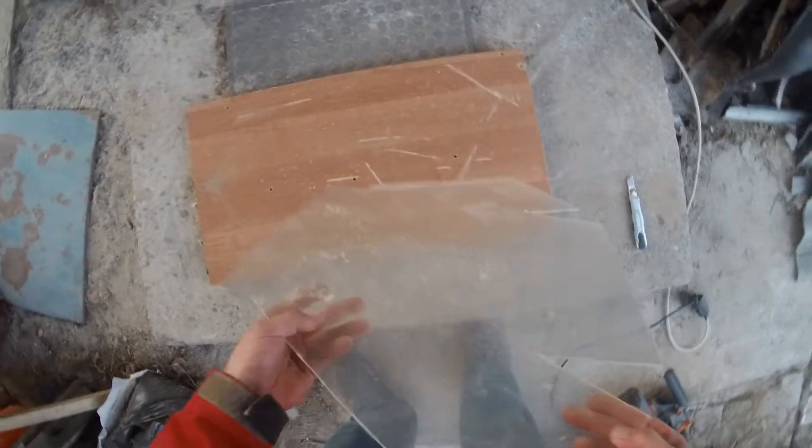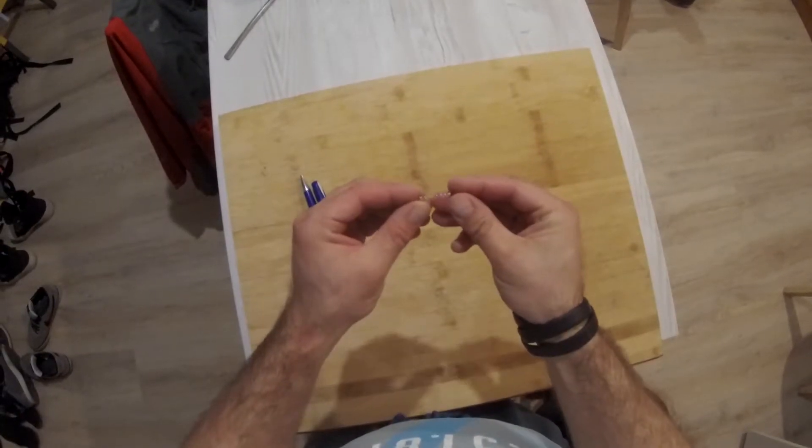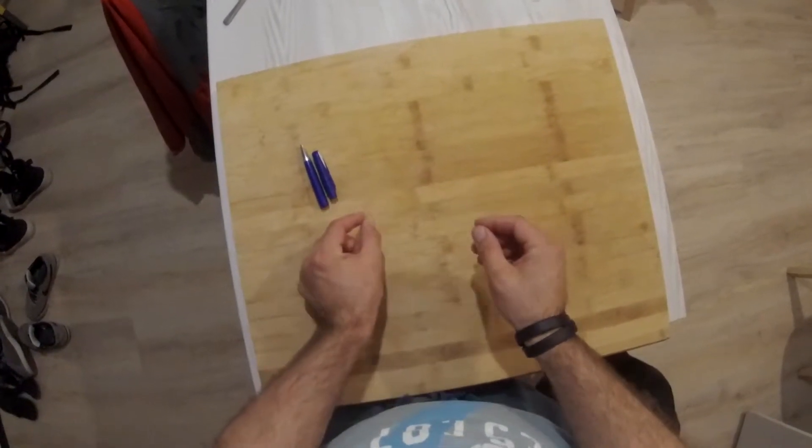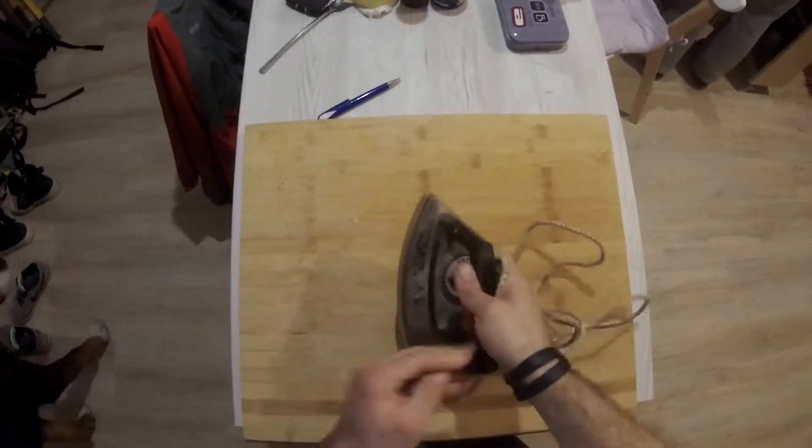Now let's get to bending our acrylics. For this purpose we will need to make a little device which will allow us to fold the acrylic sheets. We will need a piece of wood laminate, a few wooden blocks, a piece of nichrome wire, a few screws, a little spring, and a dimmable socket.